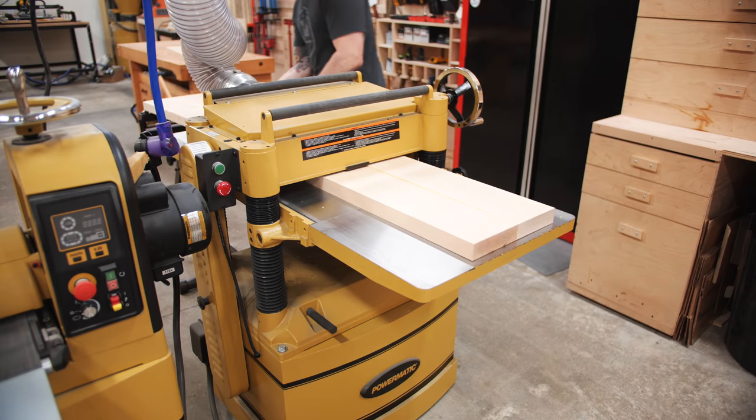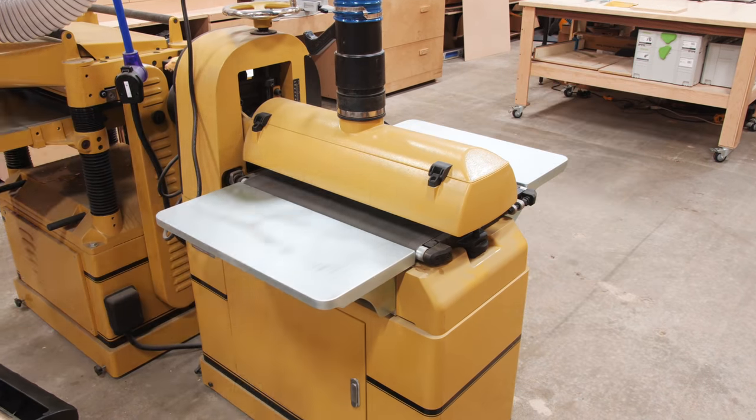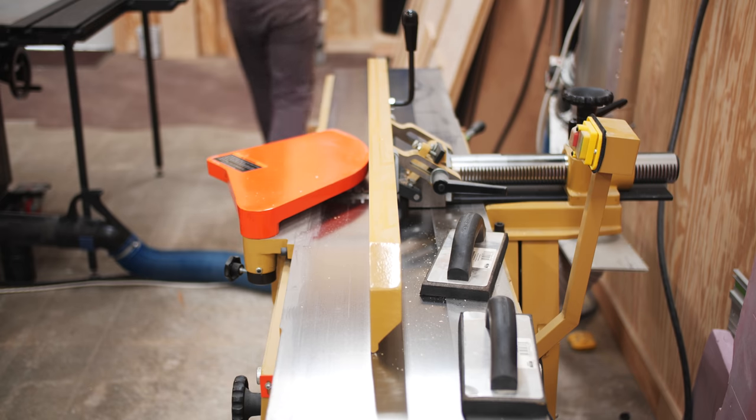After letting the boards sit in the clamps overnight, I ran them through my jointer to clean them up, and then I could run them through my drum sander to really smooth them out. With the faces of the shelves cleaned up, I jointed one edge again, and then ripped the shelves to final width at the table saw.